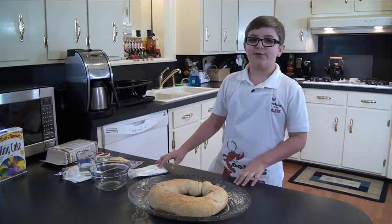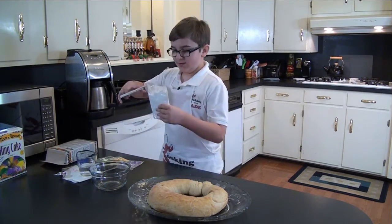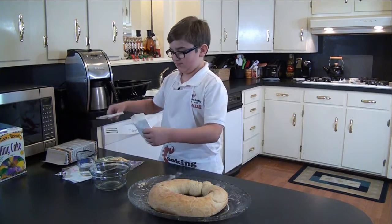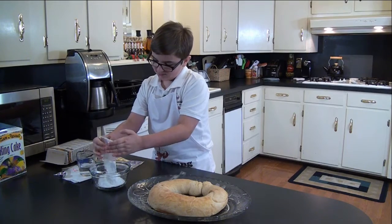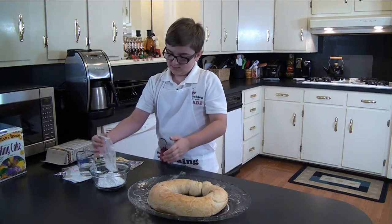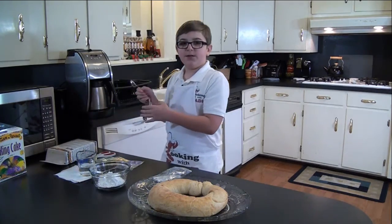The cake's done cooling, so let's get to the glaze. Dump in the mix and add one tablespoon of water.